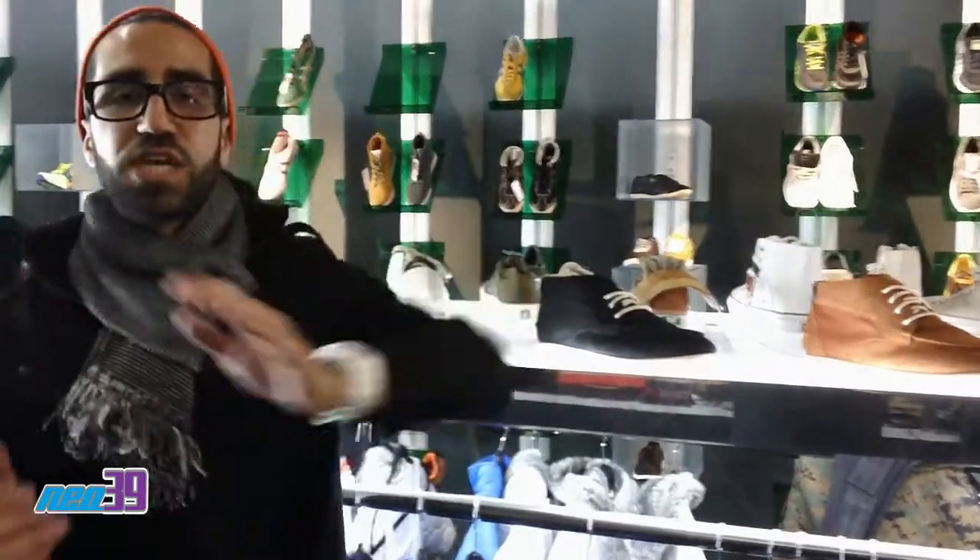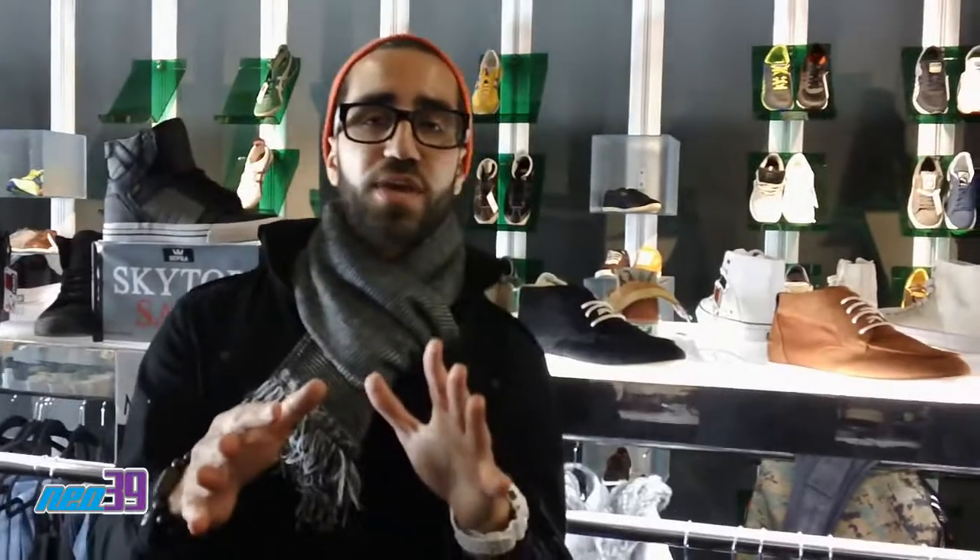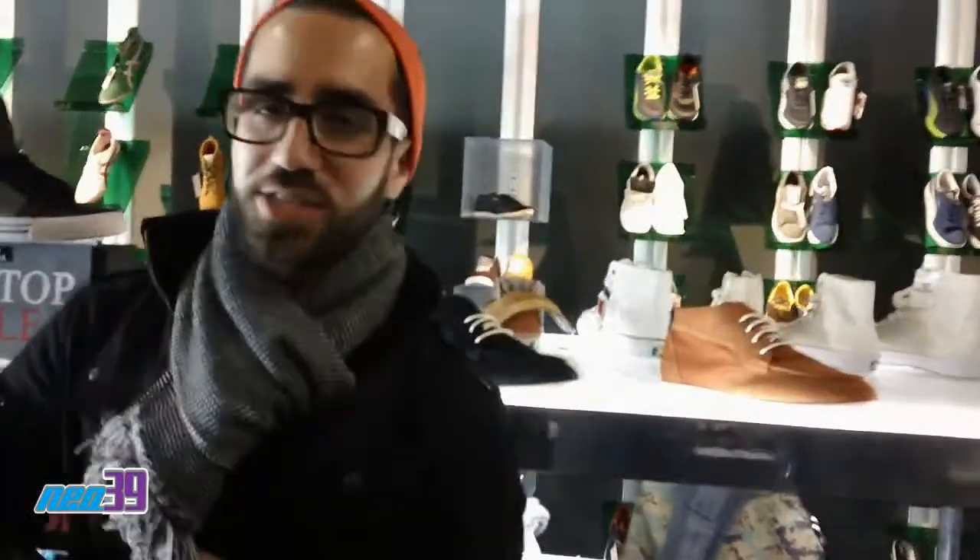This is Mickey from NEO39. Come check out this and many other great Puma shoes we have. We're going to show them to you real quick. As for now, I'll catch you tomorrow.